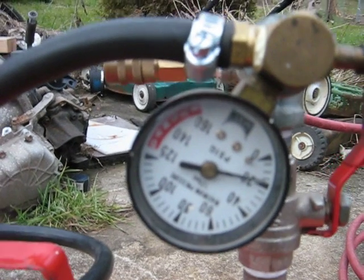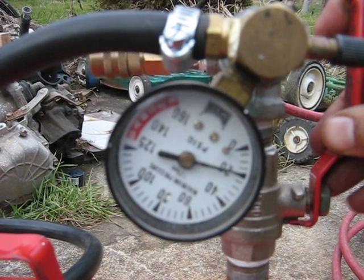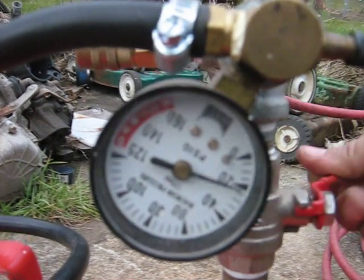We'll see how long it takes to pump the air line up. I don't know — 50-foot airline or something, 30 or 50 foot. How long it takes to pump it from 20 to 80. Here we go.